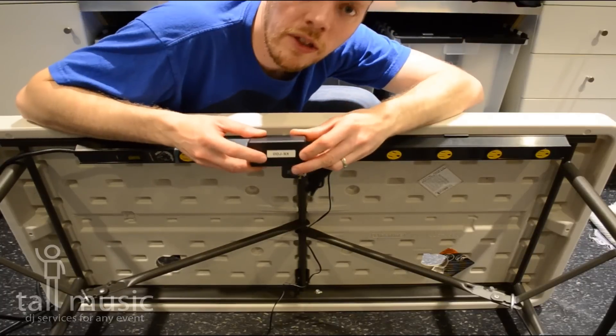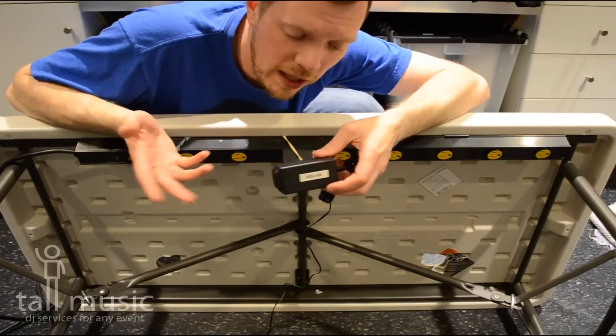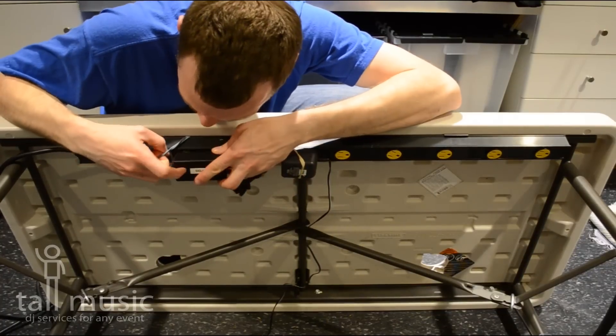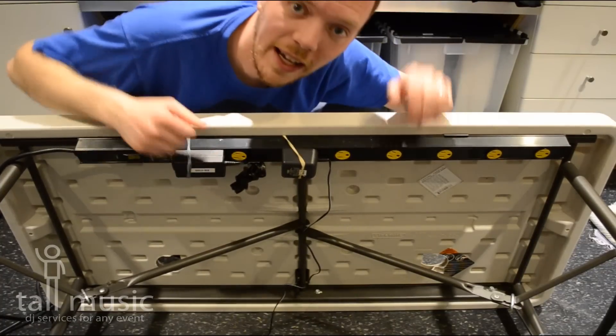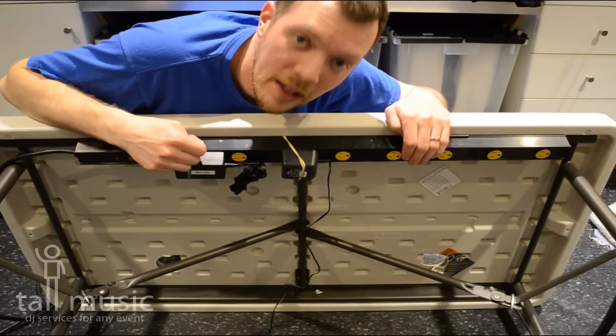Tip number four, throw a label on the bottom of the wall wart. That way you know what it is when you go to put it away or just when you're unplugging something. Makes them easy to identify, keeps everything nice and clean. I'm Christian with Tall Music, four DJ tips in under a minute.